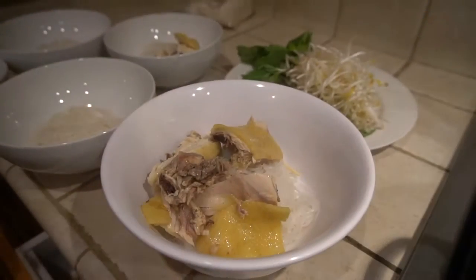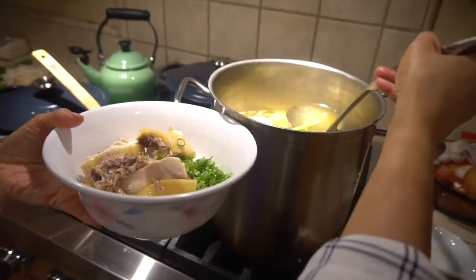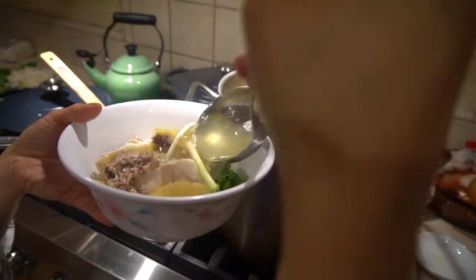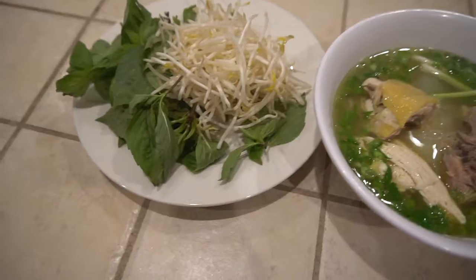Once the chicken is cool, either chop or shred your chicken. Add the broth and the toppings and you're done.